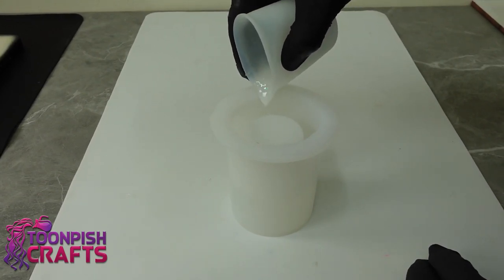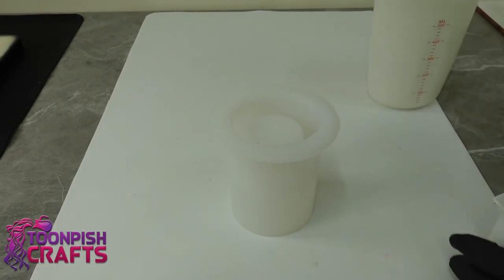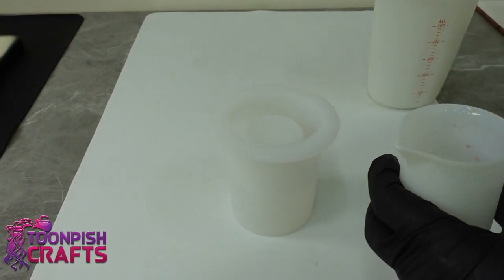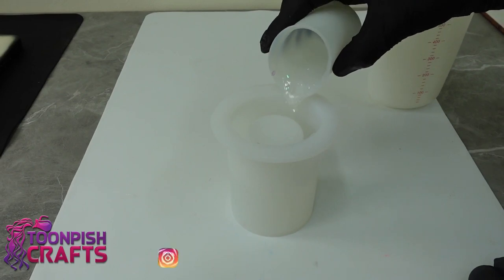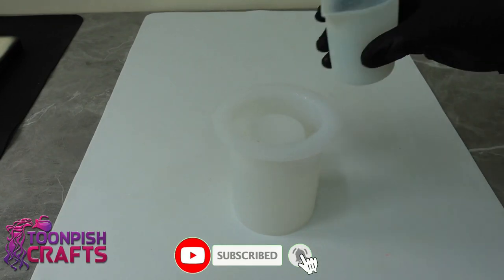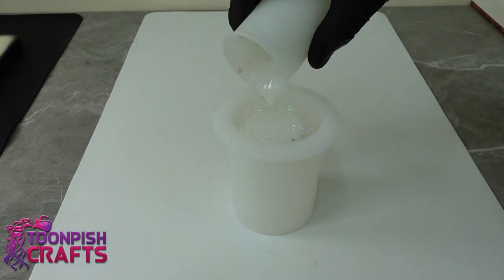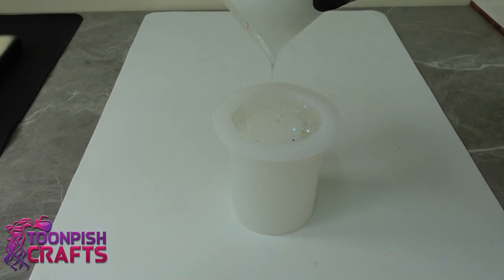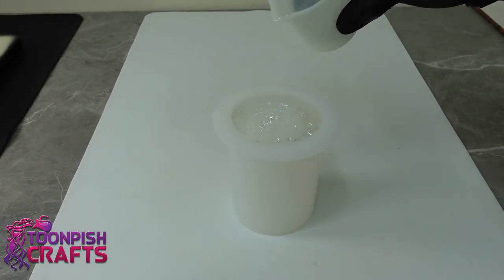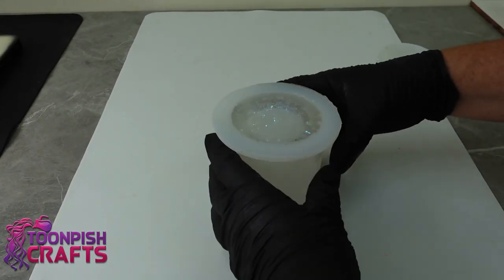I was quite surprised how much resin this particular mould took — about 250ml. That's quite a lot. It's quite thick-sided with a smaller gap in the centre for the soap when you eventually fill it up. That did surprise me, but I didn't check how much resin I needed at the beginning and just kept making it until I had it full. Is it just me or do other people guestimate the amount of resin they need? I'm terrible at doing that.